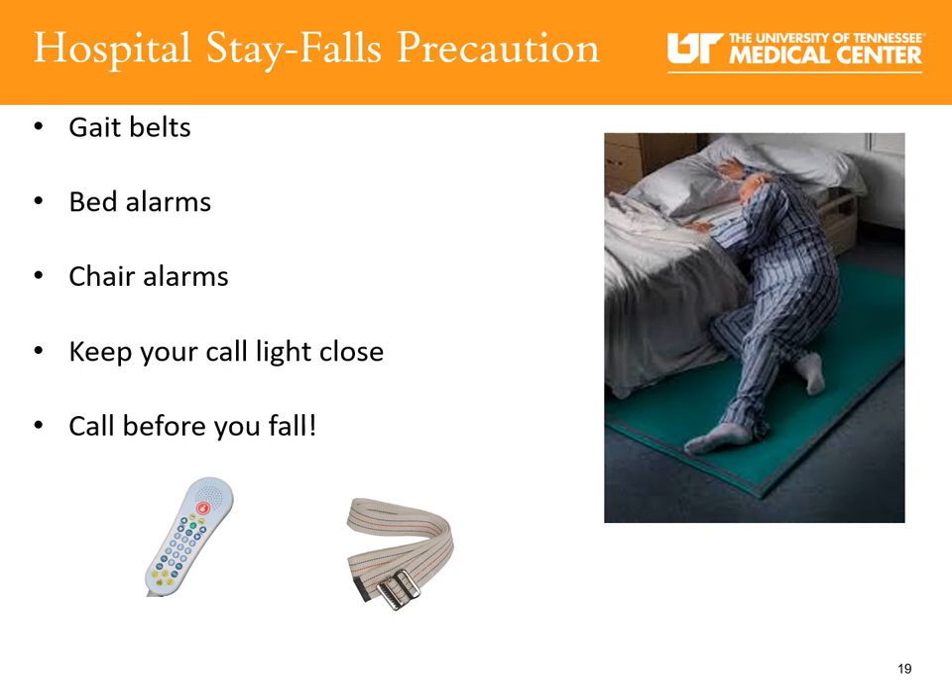Your safety is our highest priority. One of our biggest safety risks in joint replacement is falls. A bed or chair alarm may be used to notify staff if you get up without assistance. Your nurse and nursing techs will make rounds to assist you with your needs, help you in and out of bed, and help you to the restroom. Always use your call light whenever you need to move, get out of bed, get up from the chair, or go to the restroom. Do not get up alone.